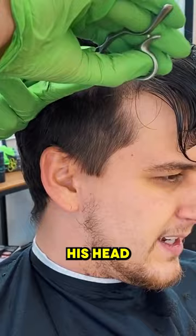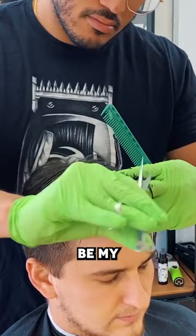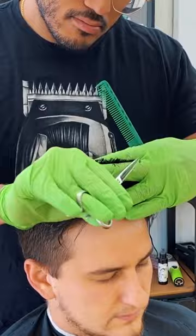We'll cut the length on top to whatever the desired length is for the client. I took a little bit from the first half that we cut — that's going to be my guideline for the second half of the front — and now we have a new guideline for the rest of the top.